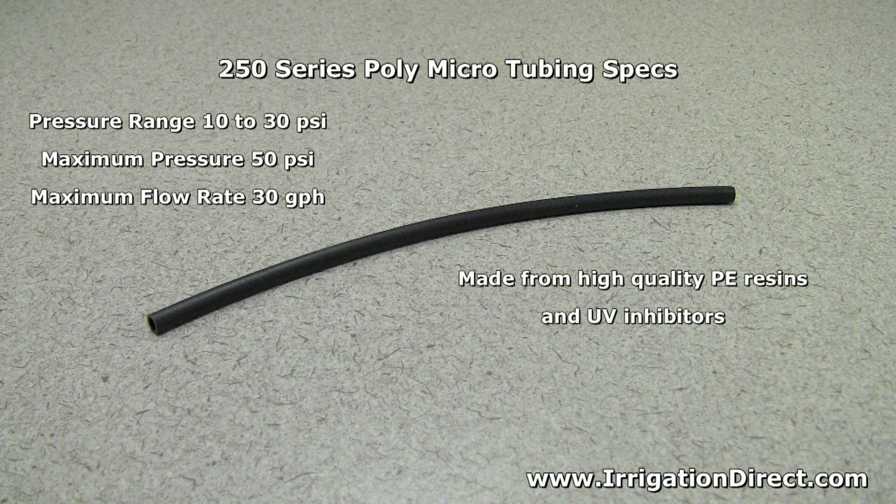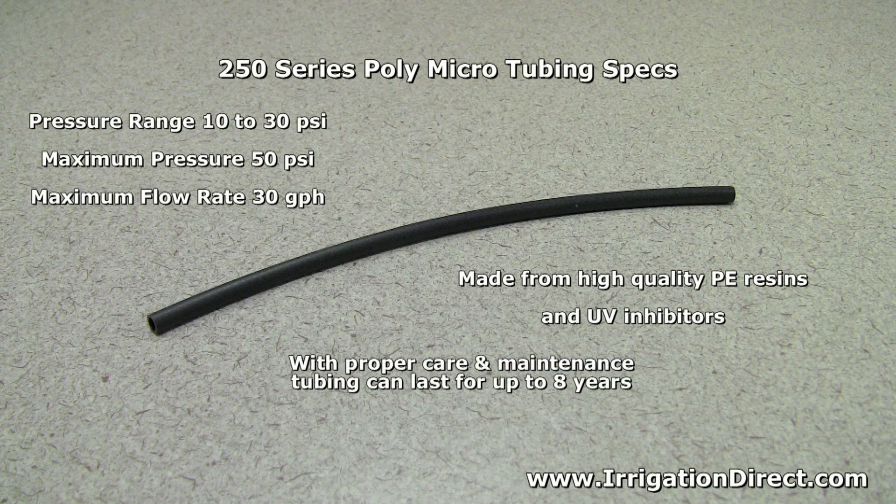It's manufactured from high-quality polyethylene resins with UV inhibitors. With proper care and maintenance, poly tubing can last for up to eight years. Mulching over the tubing will extend the tubing's life.